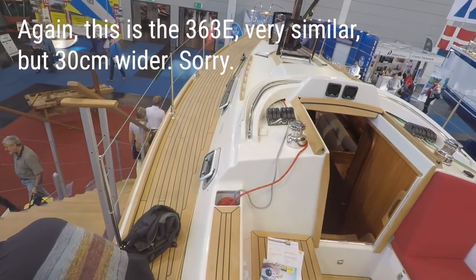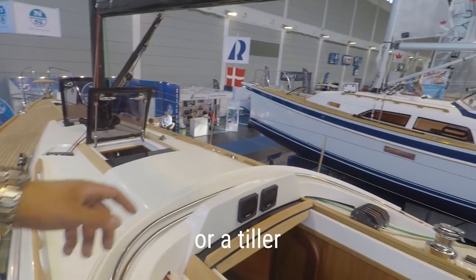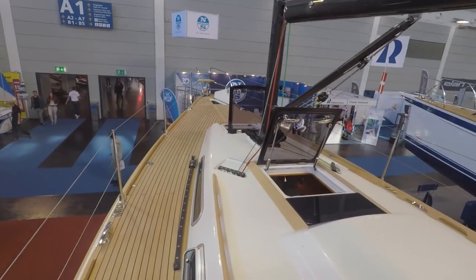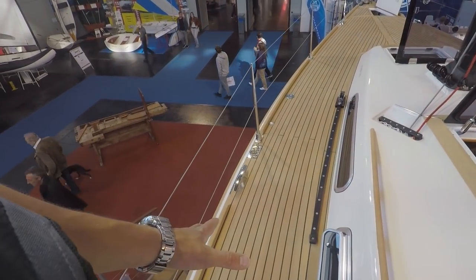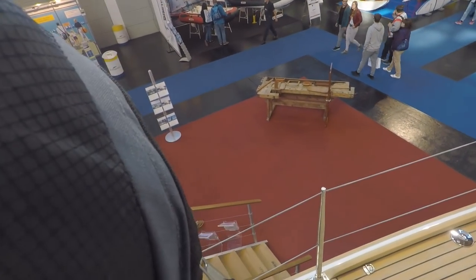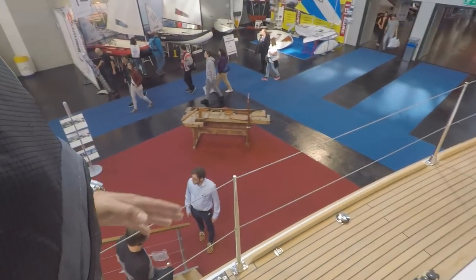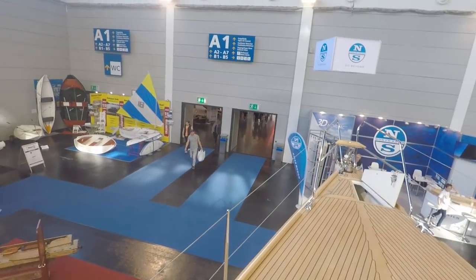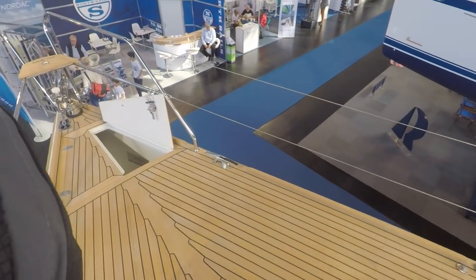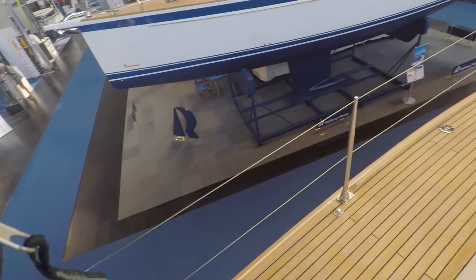Interesting that this 360 comes with a single steering wheel, because you see the 340 Hallberg already has two. It's really nice and wide. Your stays go all the way to the side, so you would have to go between them. But still nice and wide. Look at the 360 — you already have this large, flat space where you can lie down and relax.